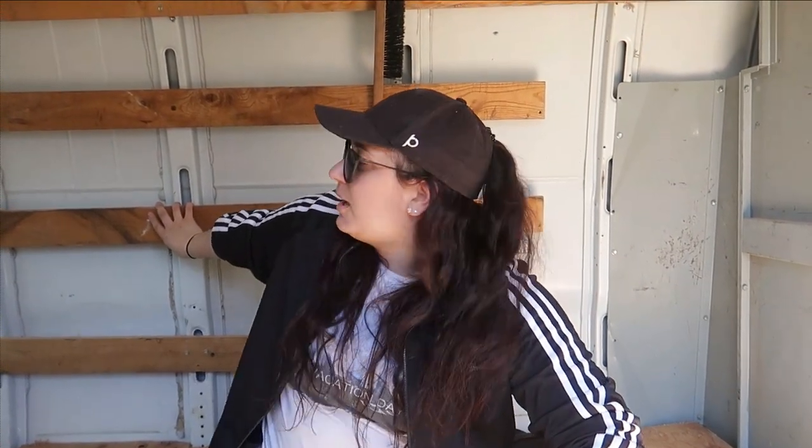We are gonna break for lunch soon, but while we're waiting for food to cook, we're gonna take all of these bars off. These bars came in the van when we bought it. We are still using them — they're gonna be a really good base to get our insulation and sound deadener in. But we need to adjust them because they don't go all the way to the right length, so we're gonna take them off, move them down, and fill in the missing gaps.